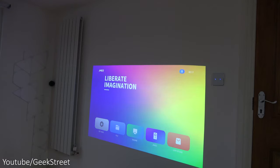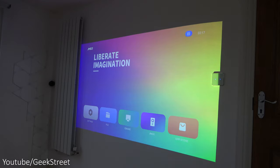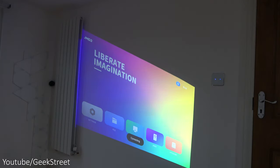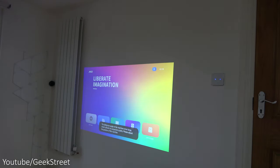The projector has automatic keystone correction — it tries to straighten out the image and automatically places it flat to the wall, so there's no messing around. You can also override it and do keystone correction manually. Placing the projector at too large an angle will trigger a 'deflection too large' warning, but if it's only slightly off it manages to adjust successfully.